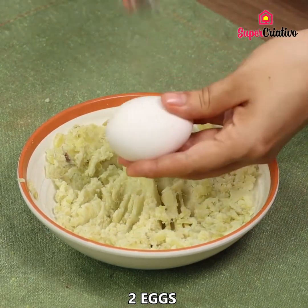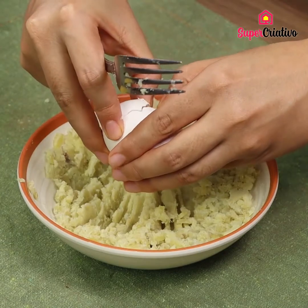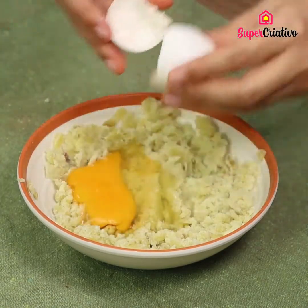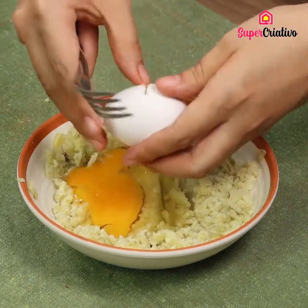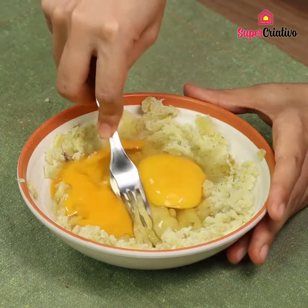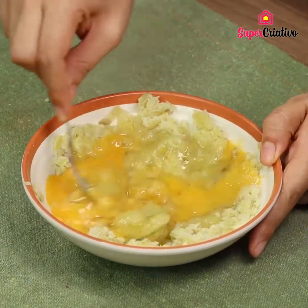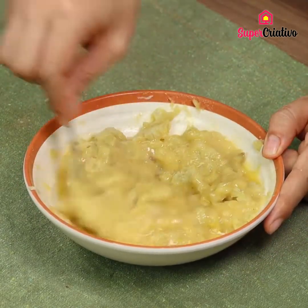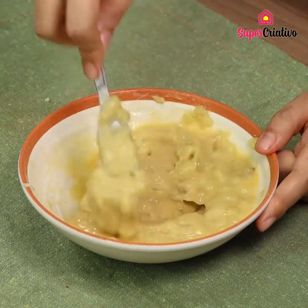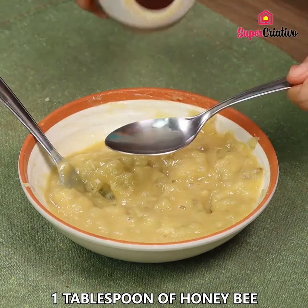Crack two eggs in the mash. After adding the eggs and mixing well, add one tablespoon of honey.